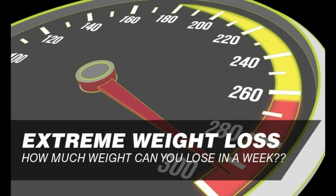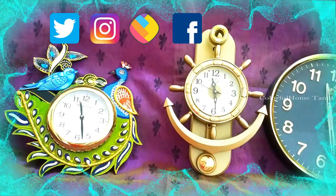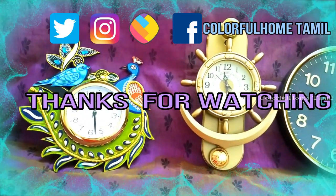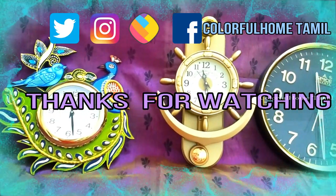I will share this with you. Let's see the next video. If you like this video, please like, comment, and subscribe. Thank you so much for watching, friends.